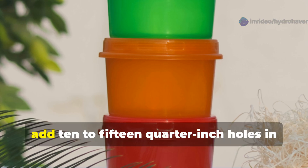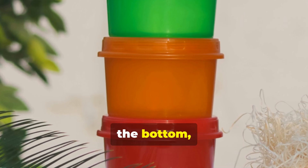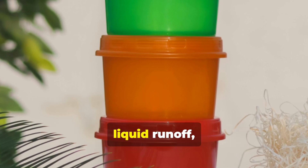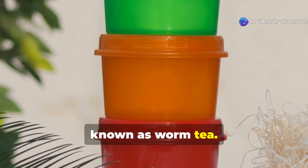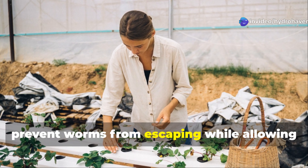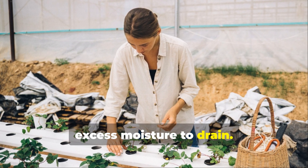For drainage, add 10 to 15 quarter-inch holes in the bottom, and place this bin atop a second solid container to catch the valuable liquid runoff, known as worm tea. Line the bottom of your worm bin with a piece of landscape fabric or fine mesh to prevent worms from escaping while allowing excess moisture to drain.